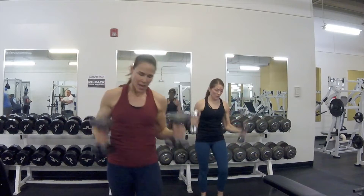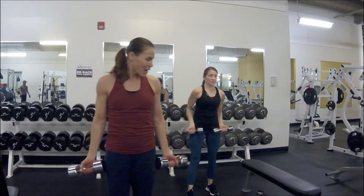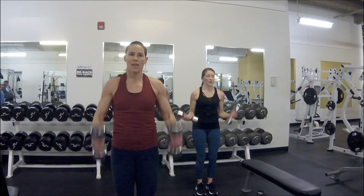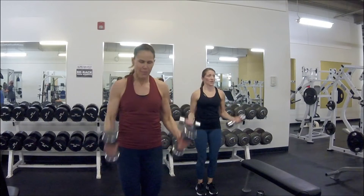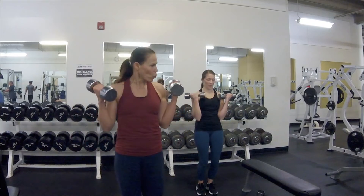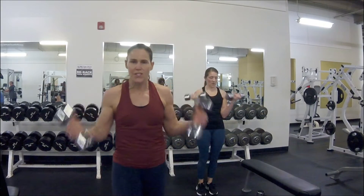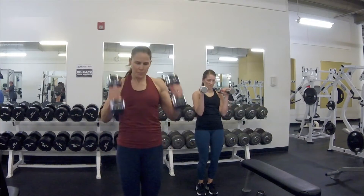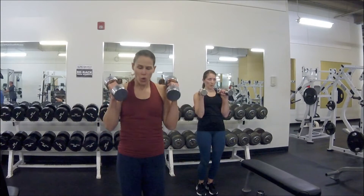Grab something heavier — here we go, bicep curls, one more round of everything! Roll your shoulders back, ready for wide — here we go, wide, and then thumbs up narrow. You know it's starting to get heavy but you've got to feel like you're bracing your core even more, kind of working against the weight. Still stay in control. Two more — wide, one more wide, narrow.